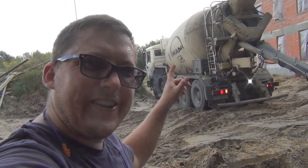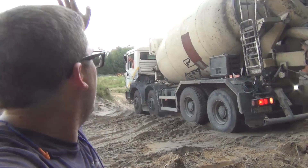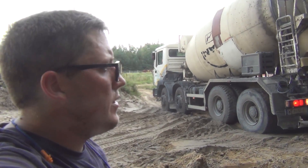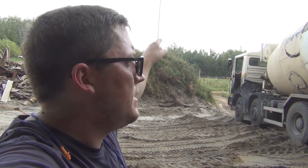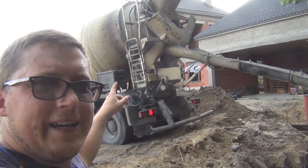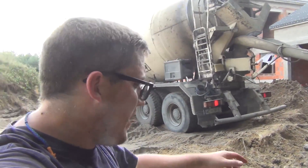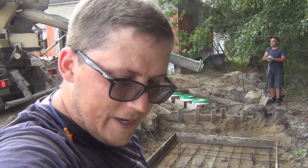The concrete truck is here. We're going to pour from the top — from a spout, a slide — straight into the concrete here. I've got a vibrator and some wellies ready.